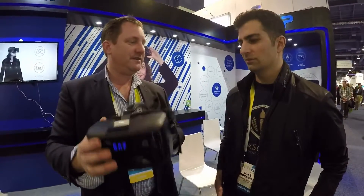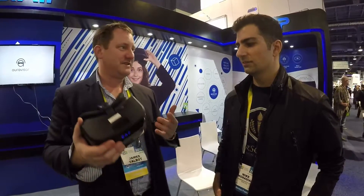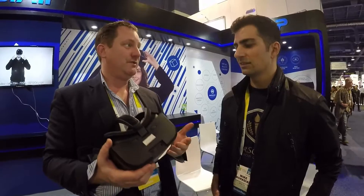As soon as you put it on you're immersed. Unlike all the other devices out there that require you to be connected to a computer, there are no wires. So when you're playing a game you can just rotate yourself around and immerse yourself into what is true virtual reality.